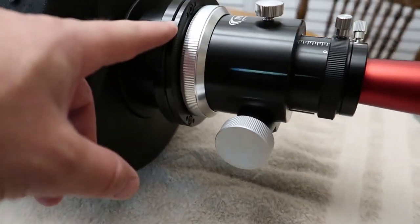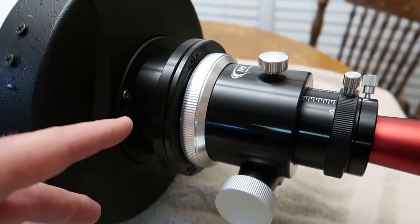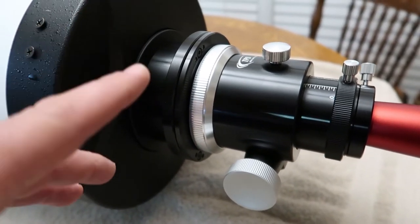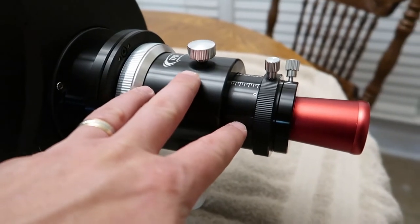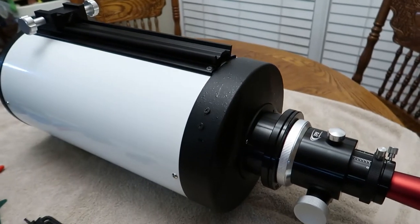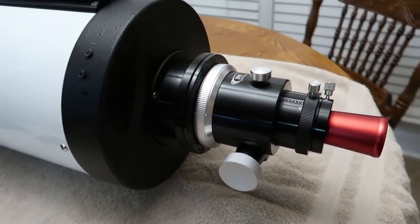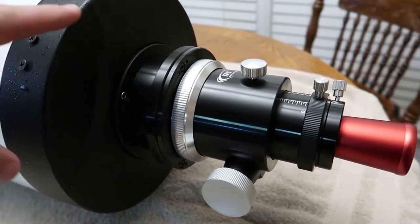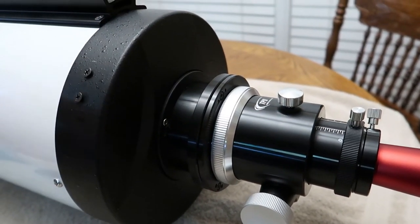You're also going to need a tilt plate, also known as a collimation ring. You can get these on websites like Agena Astro. They run about $90, but they are totally worth it. If you want to get this focuser aligned — which is a crucial part of getting these optics completely aligned — you've got to have a focusing tilt plate. So let's start with step one. We're going to make sure that this focuser is aligned with the secondary, so the laser points right in the center dot of the secondary.